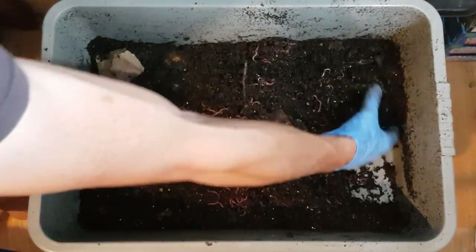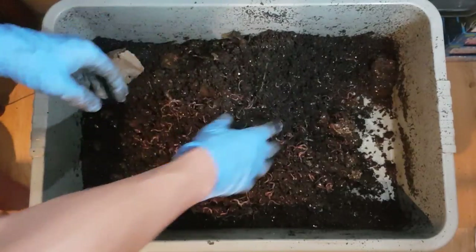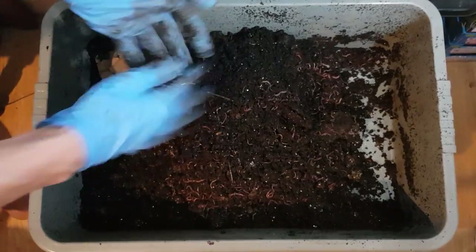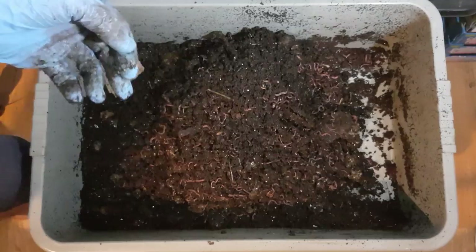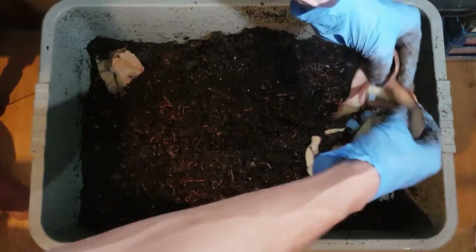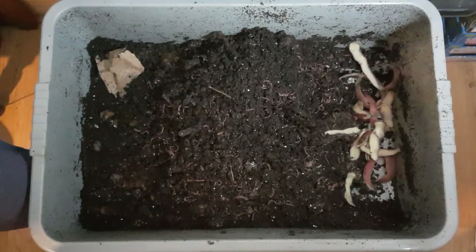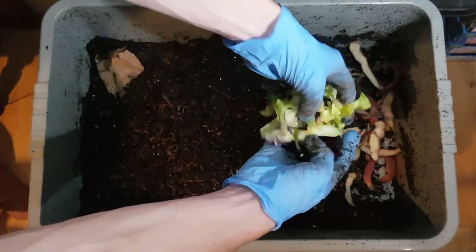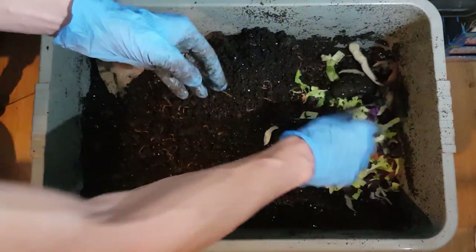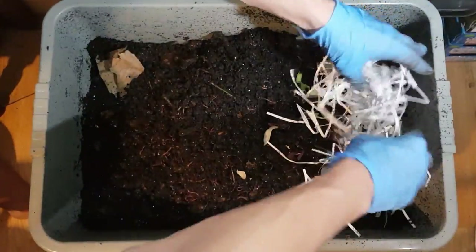As a nice little demonstration — this worm bin's probably got a population of about 2,000. We're going to go with about this much, a very small amount. Get some nice fast foods in there as well: some salad, beet, cabbage. Throw a little bit of shredded paper in to soak up the moisture.